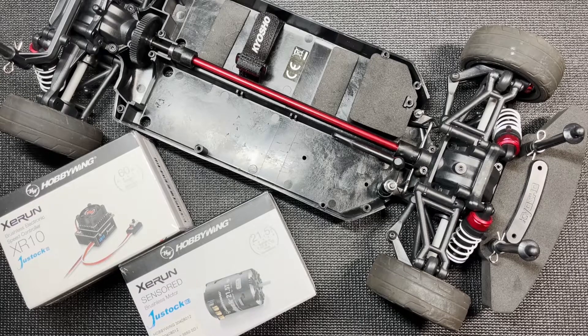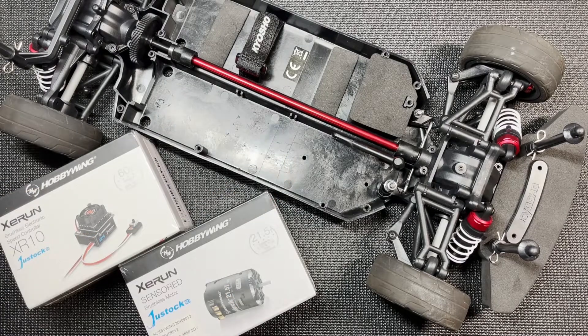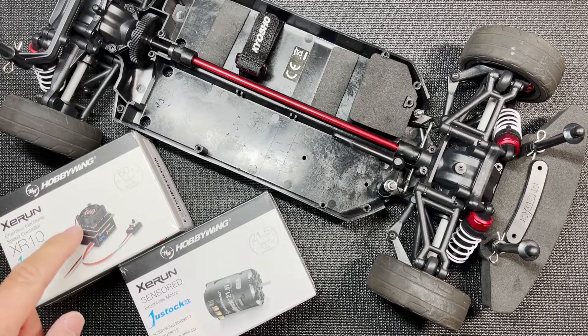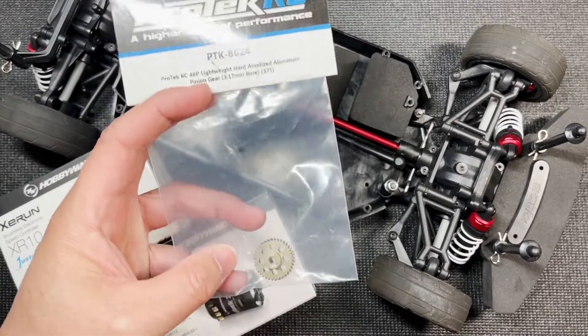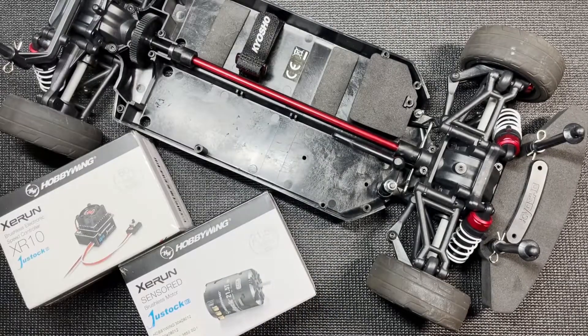Hey everybody, welcome to my channel. Today we want to continue taking the Kyosho Phaser Mark II brushless and getting it ready for USGT class racing. I've already taken out all the electronics in the previous video — if you haven't seen the disassembly video, I'll leave it right here. In this video, we're going to be installing the ESC and the motor, and we're also going to take this opportunity to swap out the 32 tooth to a 37 tooth pinion gear. Let's get started.